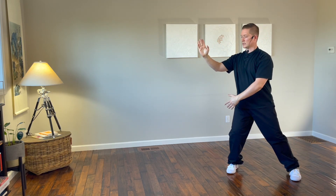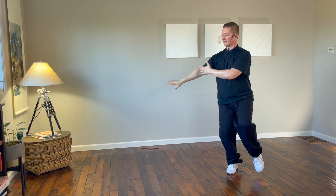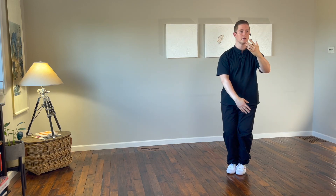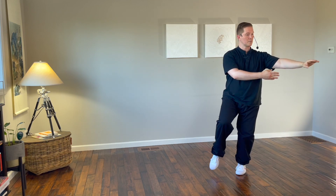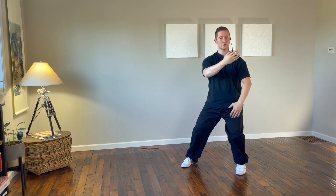As the hands sweep across, shift to the right leg, drop the right hand down, bring the left hand up and step in with the left foot. Sweep back across the body, change hands, step out with the right foot, right hand comes up, left goes down, sweep across the body.